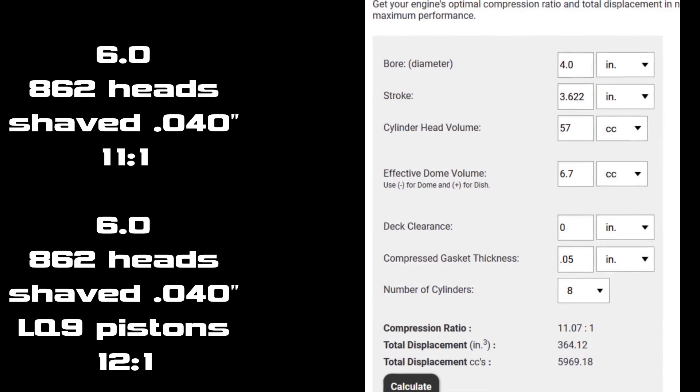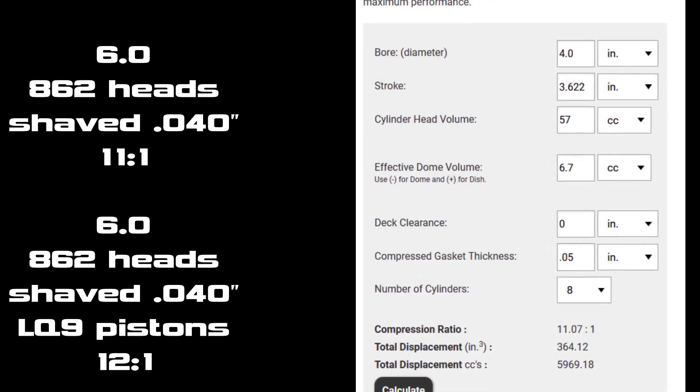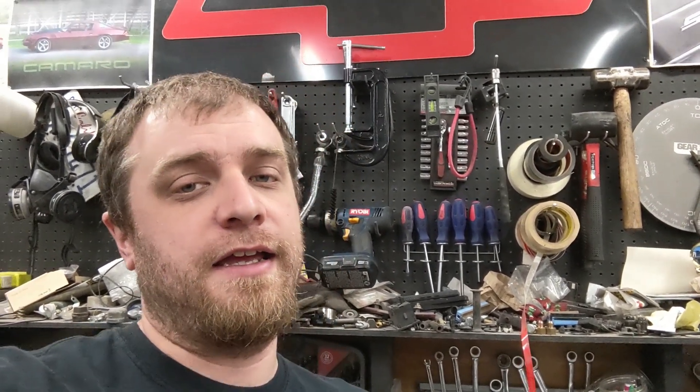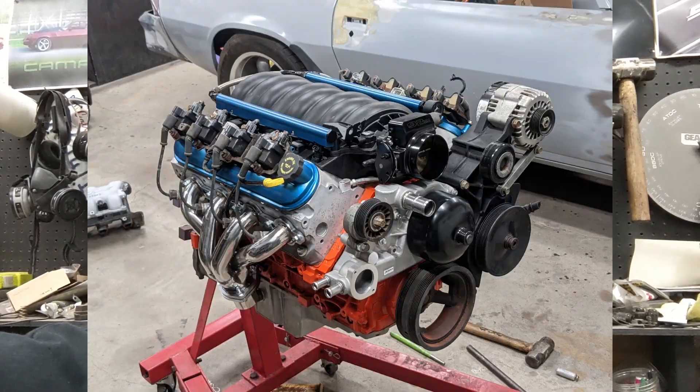On a 6.0 you have the choice of putting the LQ9 pistons in, which will give you like 12-to-1. These heads are going on my brother-in-law's 5.3 — he's doing a sloppy stage 2 cam with it, and we're going to check piston-to-valve clearance and make sure everything is good. As long as it is, I'm going to do the same thing with my 4.8.